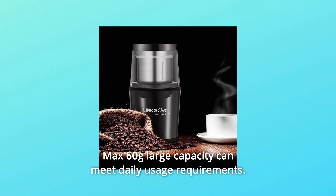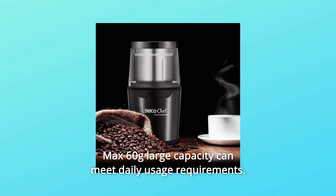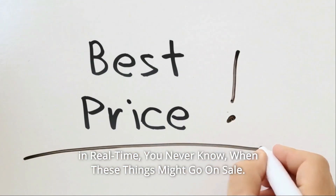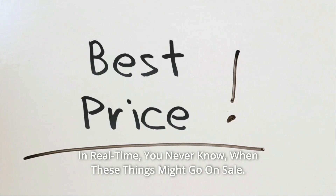Max 60 grams large capacity can meet daily usage requirements. Check the link in the description below to get the most updated price in real time. You never know when these things might go on sale.